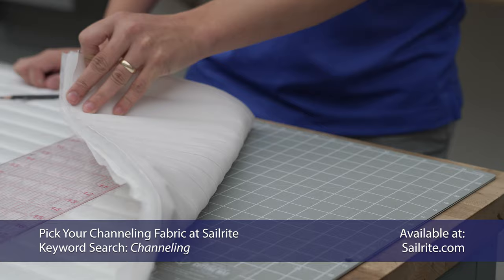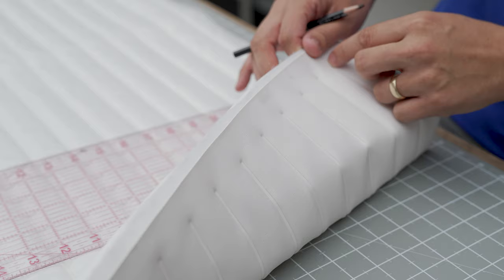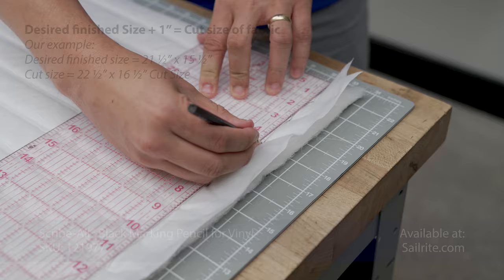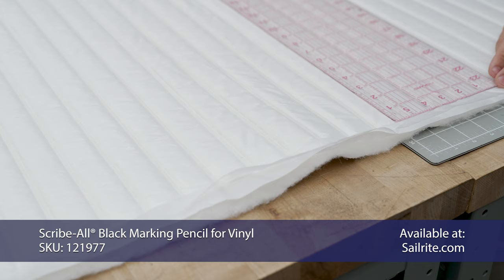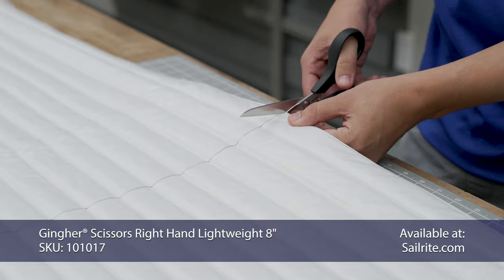We're using a channeling fabric from Sailrite. Sailrite stocks a wide variety of channeling fabrics that would be great for this project. We're going to make sure we strike our line along the edge of where the channels start so we can use as little fabric as possible. We're going to cut our piece to 22 and a half by 16 and a half, and we want our finish size to be approximately 21 and a half by 15 and a half. We have the channels going across this way, and we want to make sure we strike our line parallel with the channels. And now we can just cut it out with a pair of scissors.